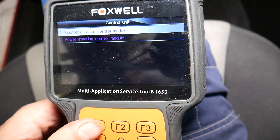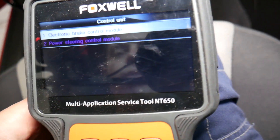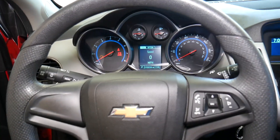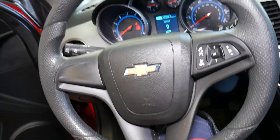You can see the service traction control light and all that stuff beeping because the reset already completed. That's how we reset the steering angle sensor on the Chevy Cruze — pretty simple. Hopefully this video will be helpful to anyone who needs to do this.